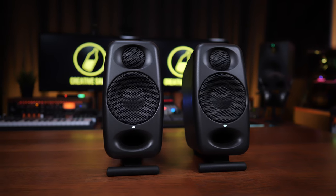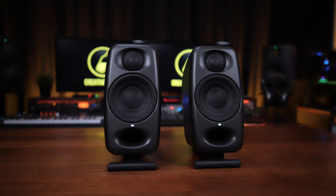The word 'surprising' is going to be used a lot in reviews of these monitors, and it's mainly going to refer to the low-end. Usually when we see monitors this small we assume the low-end response is going to be rubbish, but they definitely do surprise you. I want to keep it real though — this doesn't mean they have the same kind of sound as an eight or seven-inch monitor. It's just that they are pretty good for their size.